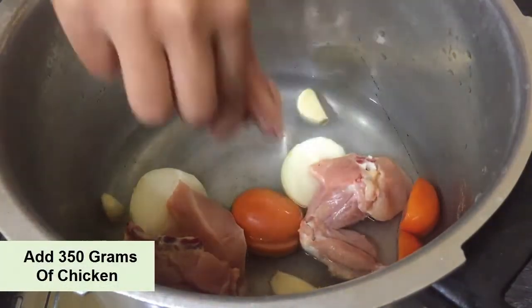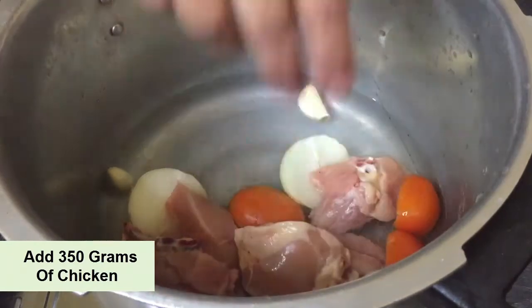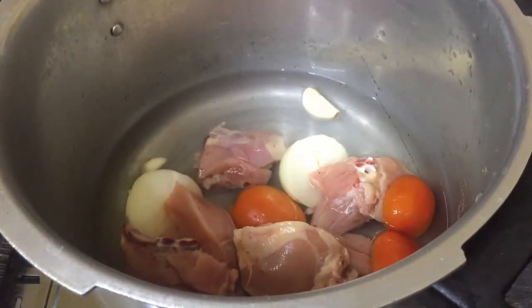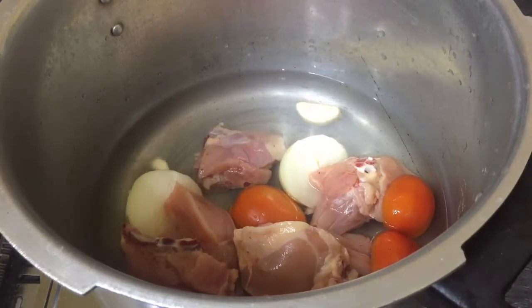This is a mixed chicken. I have not used any specific part of the chicken — we will use mixed chicken pieces so that the stock is made properly.